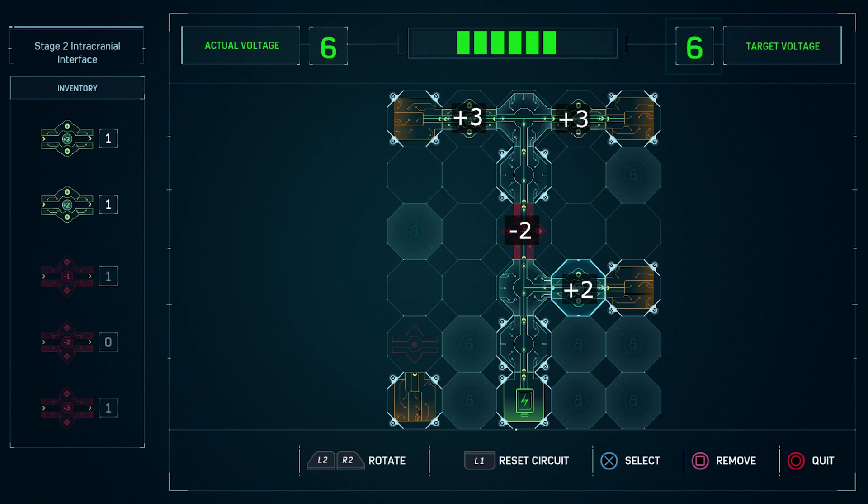Alright, for this circuit puzzle, I just left the solution up so that you can pause the video to solve it. I also put the charge numbers on the voltage circuit so that you can see them properly. And that's all for this guide, thanks for watching and see you next time.